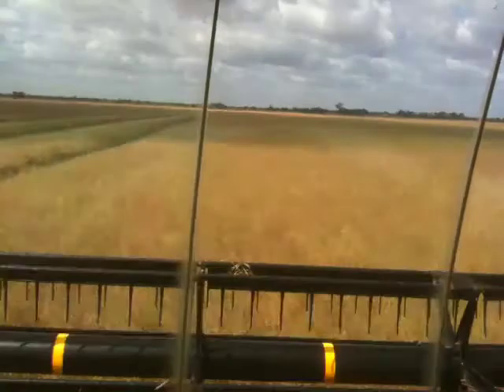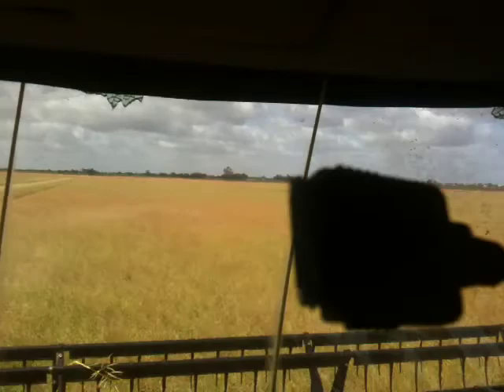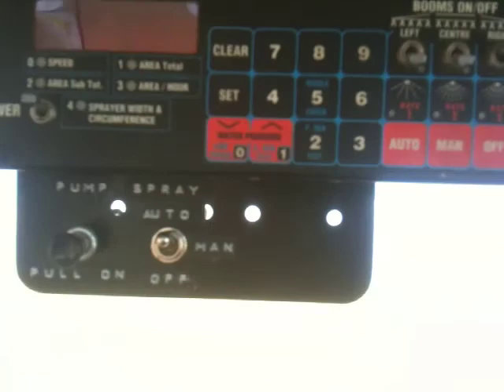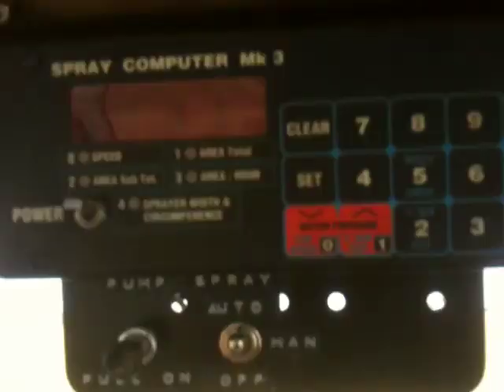We also have a reversing camera that we've put in ourselves, and a CD player and radio with iPhone connectivity, which is good for music. I mentioned the spray cart a moment ago — well this is the spray computer that monitors the rate of the chemicals coming out underneath the front, and it automatically adjusts the speed of the spray coming out so that we get a constant rate regardless of the speed we're driving at.